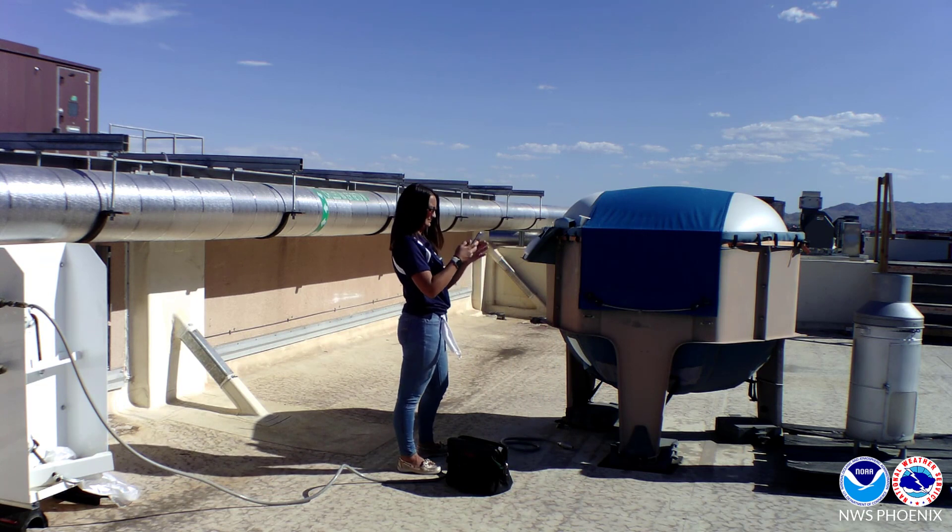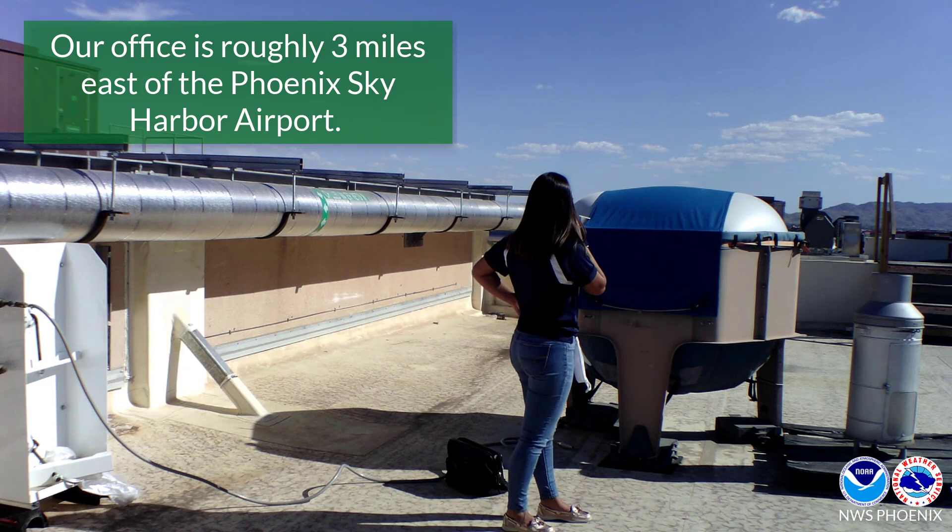Once the balloon and radiosonde are secured tightly together, we call the Phoenix Sky Harbor Tower to get approval for launch.